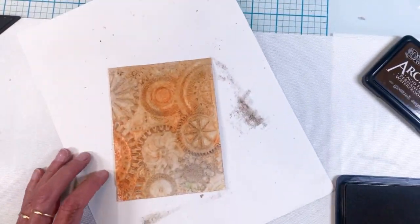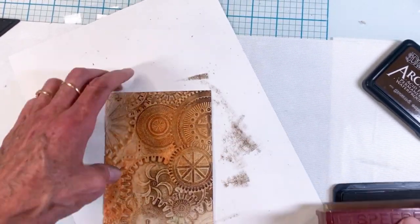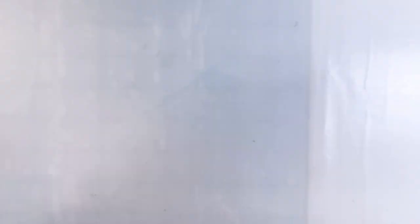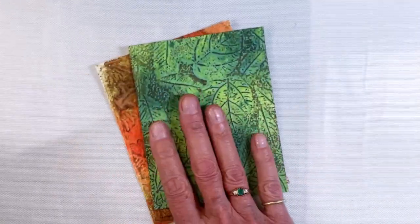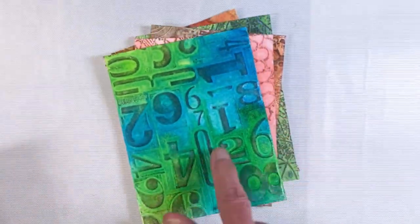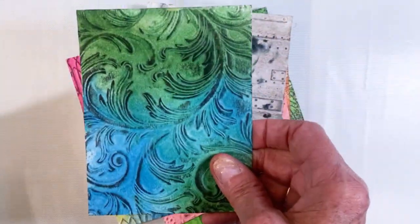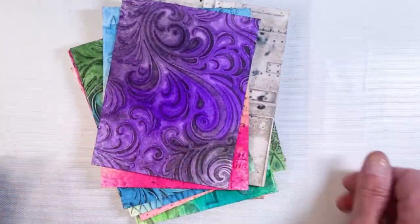I'm using Ground Espresso, and I also used Black Soot. On the warm-colored ones, I went ahead and used the Ground Espresso. You can see I'm just running the brayer over the ink pad and then over the top. Look at the difference it makes — that little pop of highlight and darkening over the top of these gorgeous embossed backgrounds.